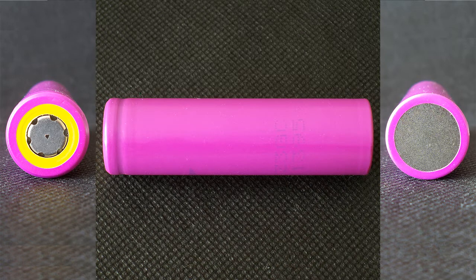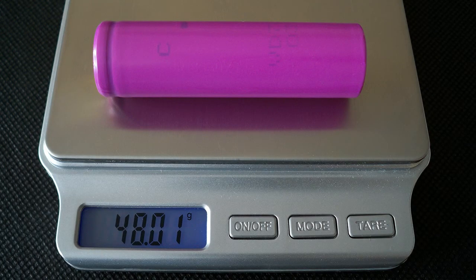Pay attention to the nominal voltage. Usually the nominal voltage of 4.35V cells is 3.8V, but in this case the datasheet mentions it as 3.7V. The weight of the real cell I've got is 48.01g.